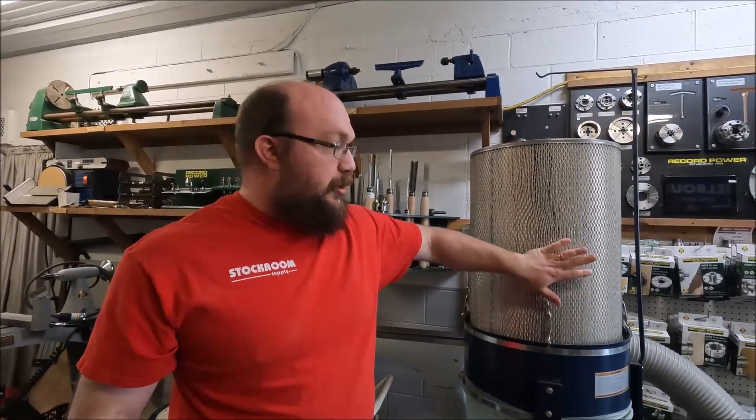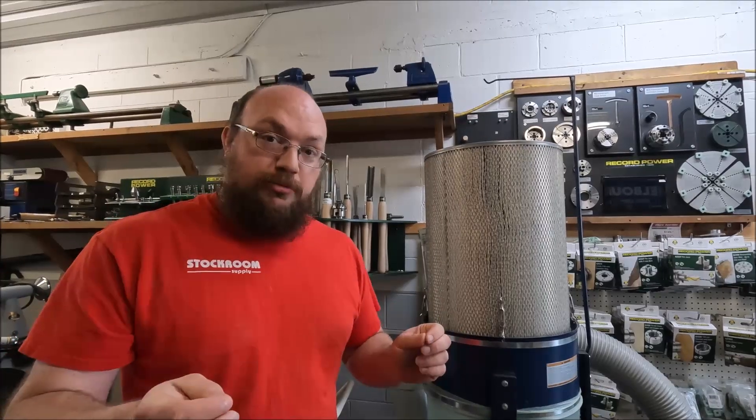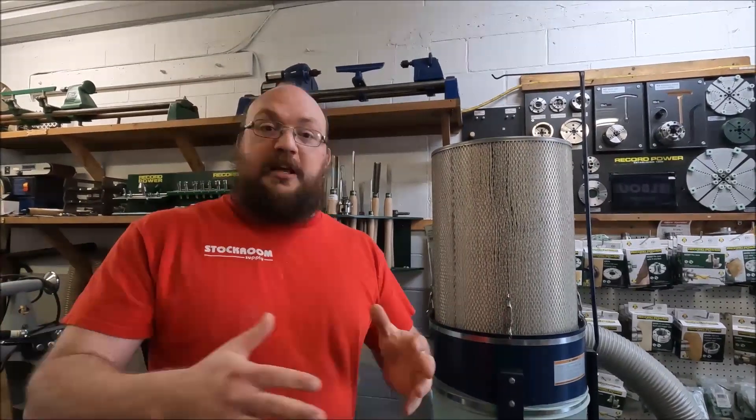Clearview Cyclones, historically, have advertised their MERV 15 as HEPA grade. There's also MERV 16, which is a very popular rating as well. And Oneida, historically, has called their MERV 16 filters HEPA grade.